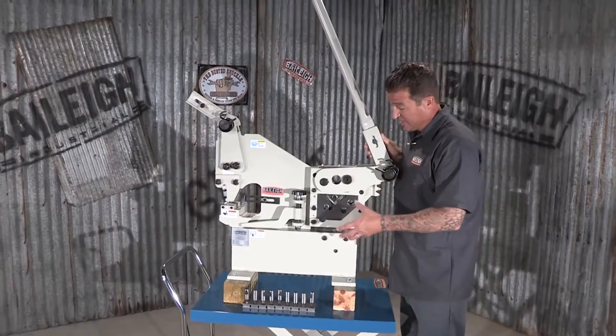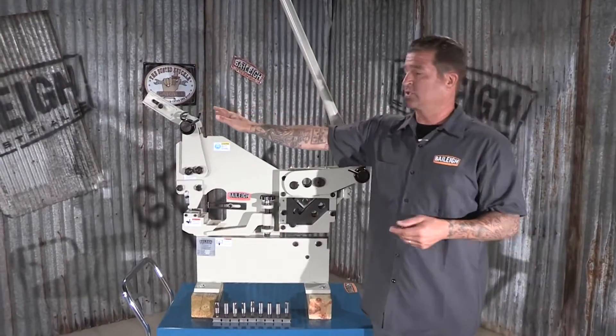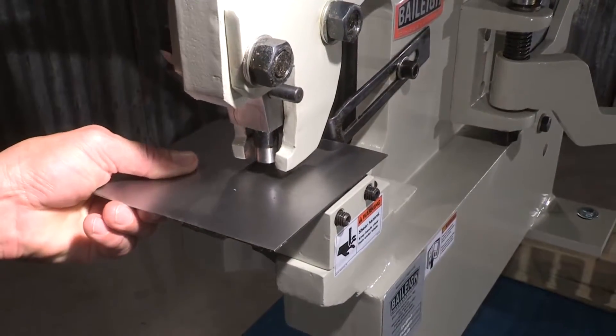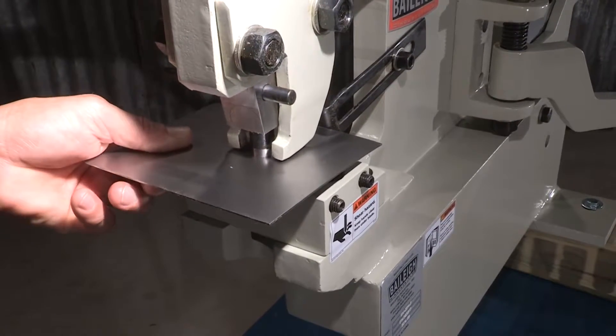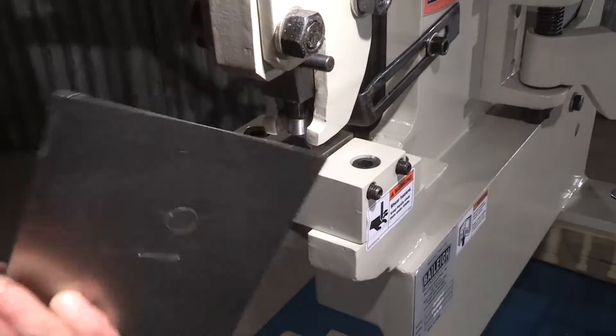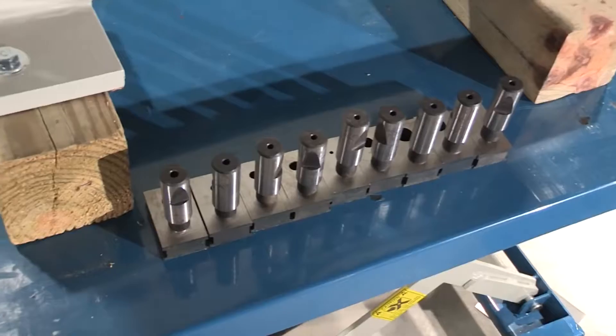Once you've completed your job on this side of the machine, simply move this extra long handle to the hole punch side and continue your job. Dies range anywhere from one-eighth of an inch up to five-eighths of an inch.